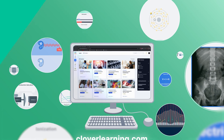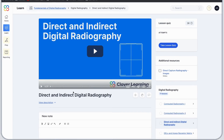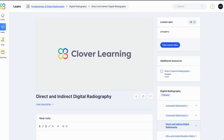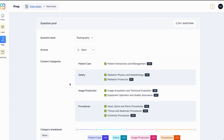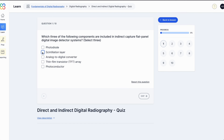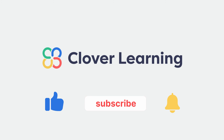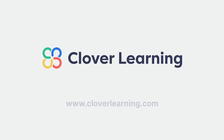If you enjoyed this video, I encourage you to visit CloverLearning.com and explore our robust selection of video-based courses, certification exam prep question banks, and continuing education resources. Please remember to hit the like button, subscribe, and turn on notifications so you can stay up-to-date on our latest videos.